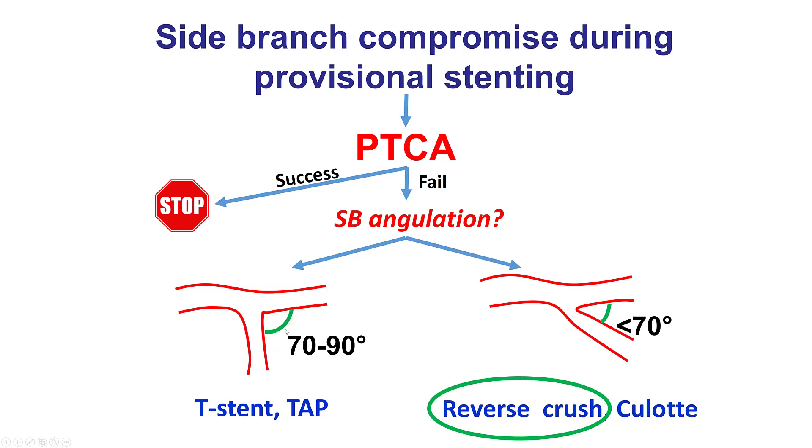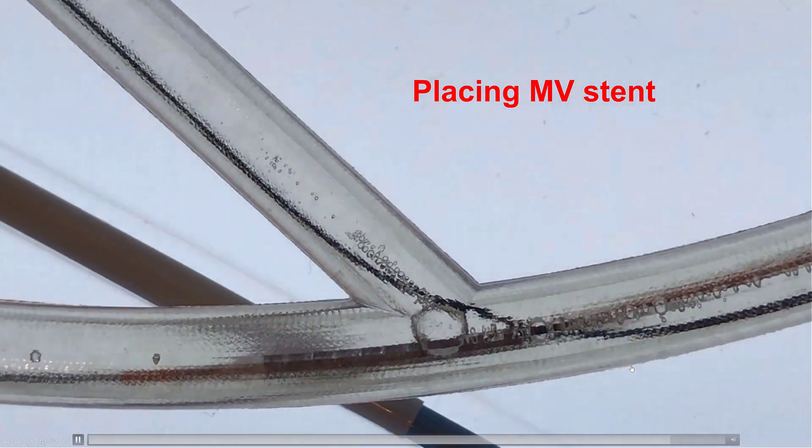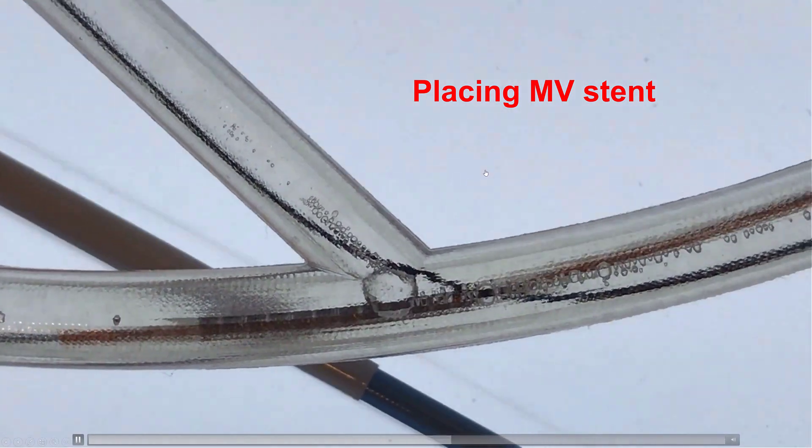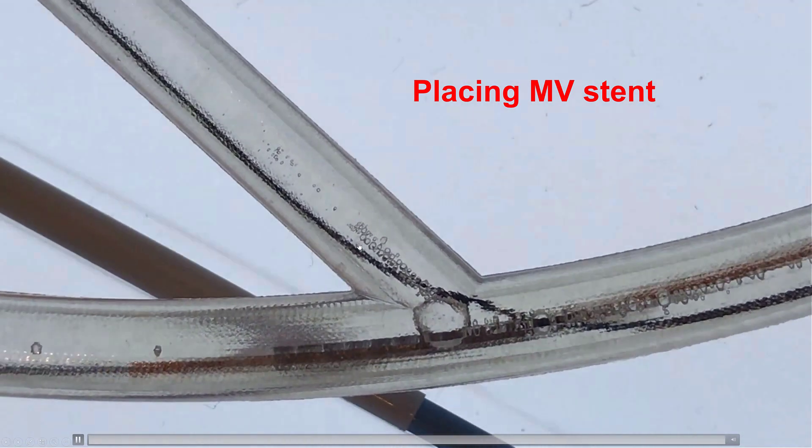If the angulation is about 90 degrees, then T-stent or T-and-protrusion is used, very similar to the general algorithm. Whereas if it is less than 70 degrees, then one can use either the reverse crush technique or the Culotte technique, which is described in a separate video. And this is an example of the scenario when the reverse crush is needed.